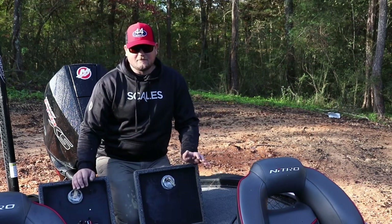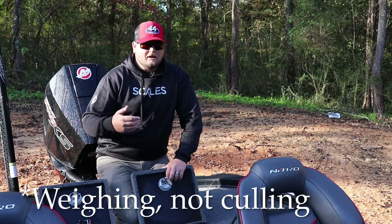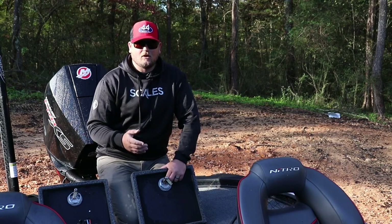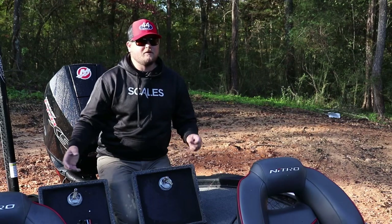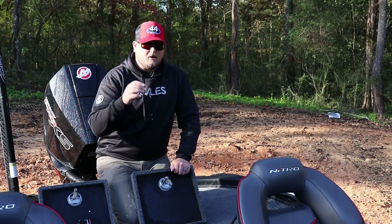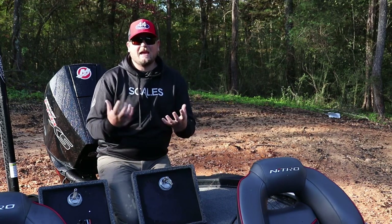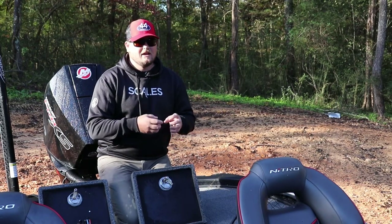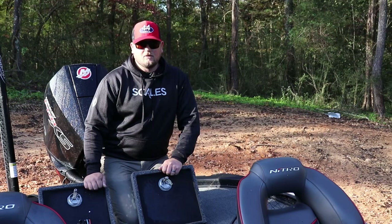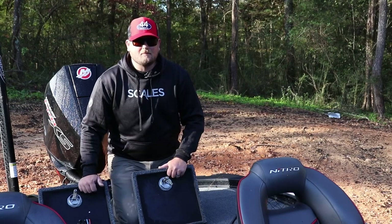Here are a couple points against those arguments: Number one, I think culling your fish as they come aboard is way less stressful for the fish overall than waiting until you catch five and then shuffling through them. Getting them on the scale and putting a cull tag on them right away reduces the amount of time I'm handling those fish. The only time I'm really handling those fish is the initial catch, and then if I end up having to cull them. You won't find me shuffling fish around in the middle of the day because of this procedure.